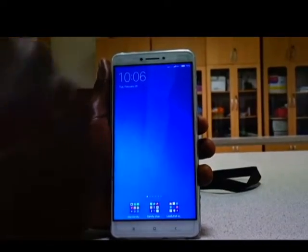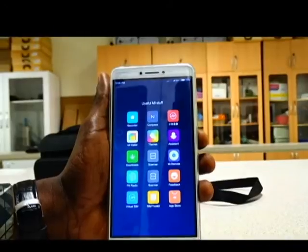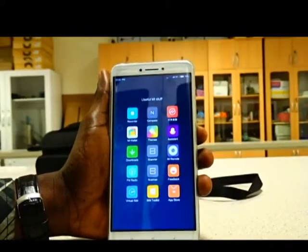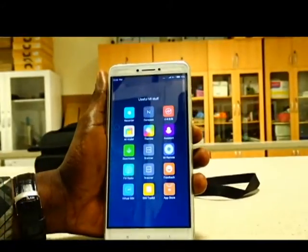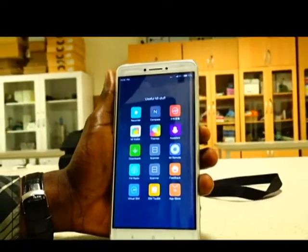This is the Xiaomi Mi Max — a very good device you can order and get delivered wherever you are. I'm using it outside China and it's really helpful. It has Android 6.1 Marshmallow and a lot of things you would not find on a conventional Android device.